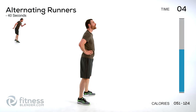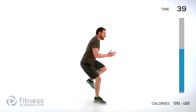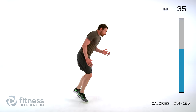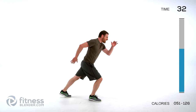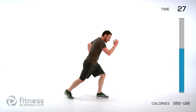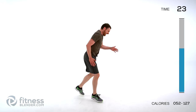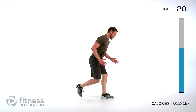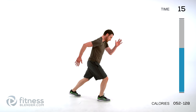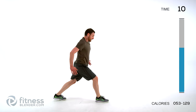Alternating runners next — it's a little bit easier. Deep breath. Here we go — one and switch. My legs are feeling pretty jello-y but try to focus on that form. If you want to do an easier version, it's just a step. Try to keep it fast. Lungs open. Ten seconds left.